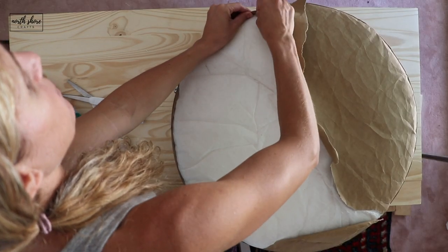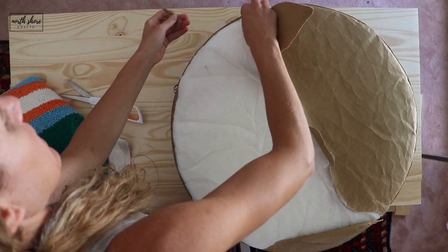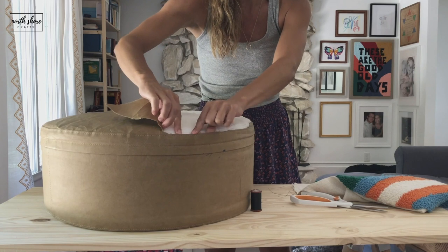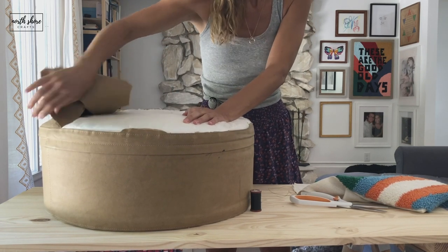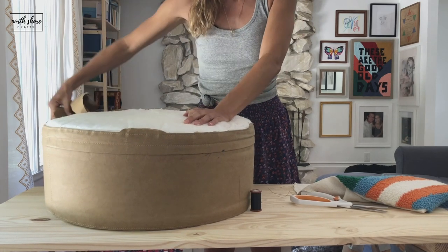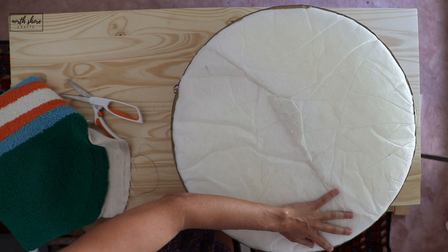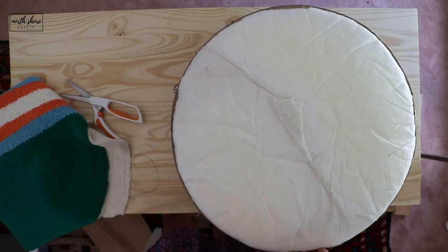I just want to tear it or rip it or cut it right next to the top of the seam. So we take the top off — just the top — and leave the outside.